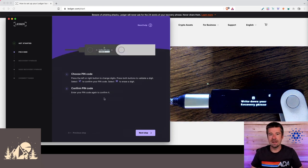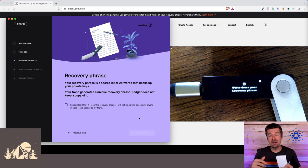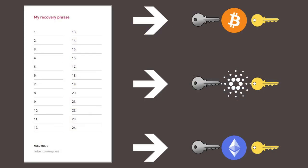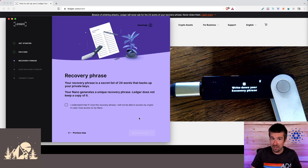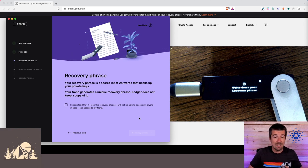Now it's time to write down our recovery phrase. This is the most important part of the whole process. Your private keys live on your Nano and that's what validates transactions, but those private keys are generated directly from the recovery phrase you're about to write down. If you lose your Nano for any reason, you can get a replacement Ledger Nano X, use the recovery phrase in restore mode, and get an exact duplicate of all the same keys — with immediate access back to your funds.